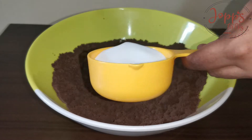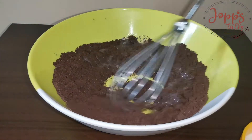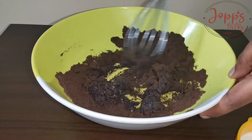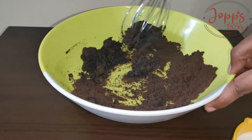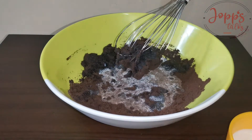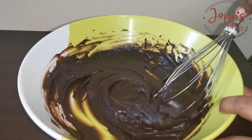Let's mix these two. I will add 1 cup of pāla. Add 2 cups of pāla. Add 1-2 cup of pāla. Mix it.